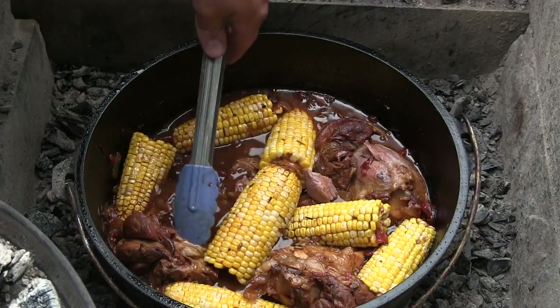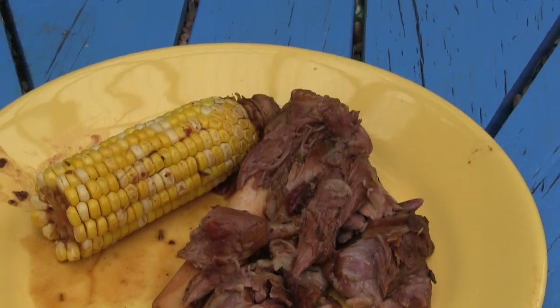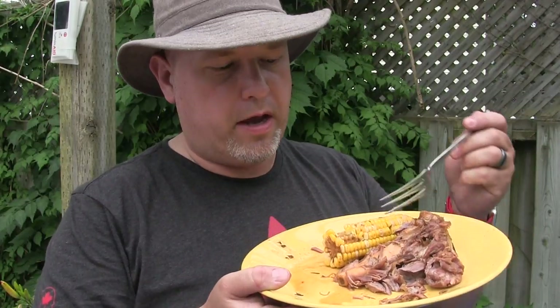Let's do a quick plate and show you what this looks like. I took a little bite of the corn — I added corn one hour left until the end of the cook time, and the one hour corn is perfect. Just going to grab a piece of the lamb here. The lamb is a little bit more rich, a little bit more flavor. I'm not getting as much of the stout as I thought — I'm getting all the other spices: the paprika, the garlic, rosemary. I'm not getting necessarily the stout.